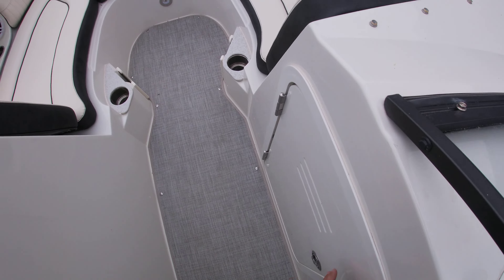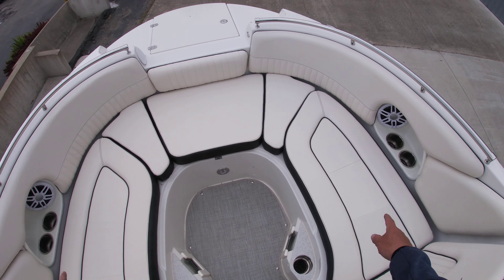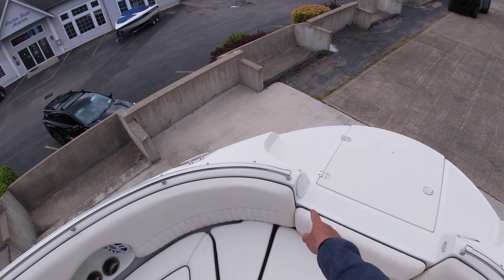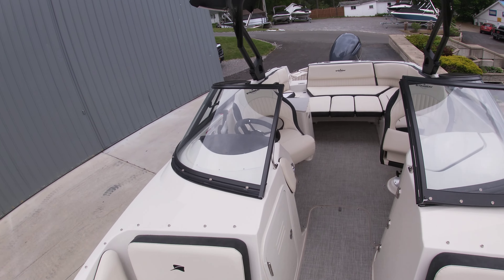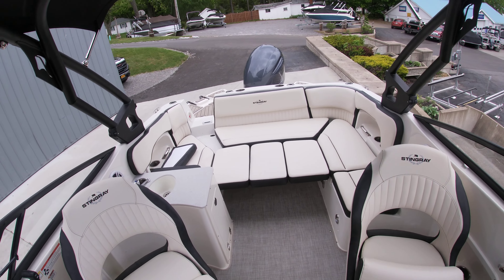Also, you have your bow filler cushions as well. A couple cup holders here, storage underneath all the seats in the bow, access walkthrough to the bow shower there. This is a view to the back of the boat. This is Sam with a quick walkthrough of our 2023 Stingray 231 DC.